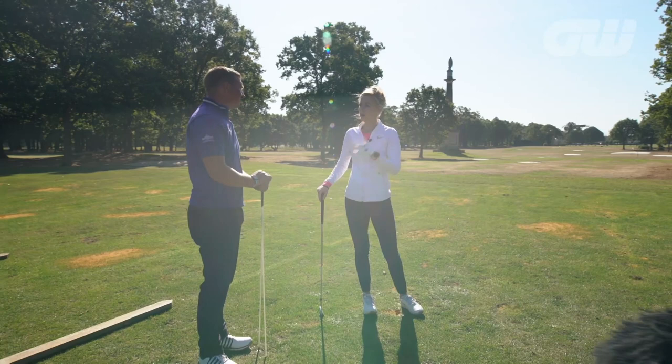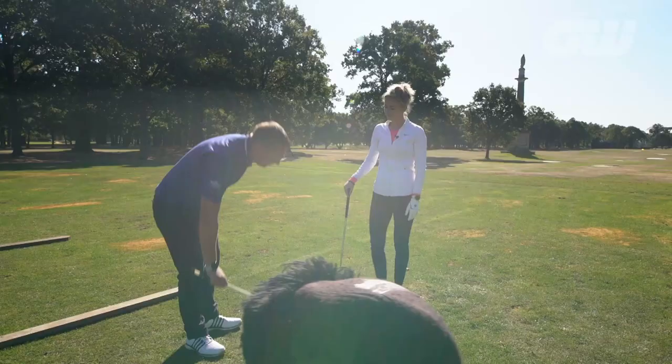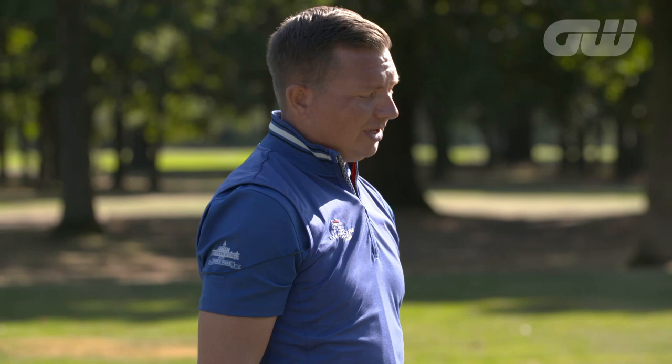So now we're going to go to the body pivot. Now the pivot is the lifeblood of the swing. If we can get the body pivot right, that means we can transfer our weight correctly throughout the golf swing and maximize the power that we can put through the ball. So I've got another exercise that we can go through here.